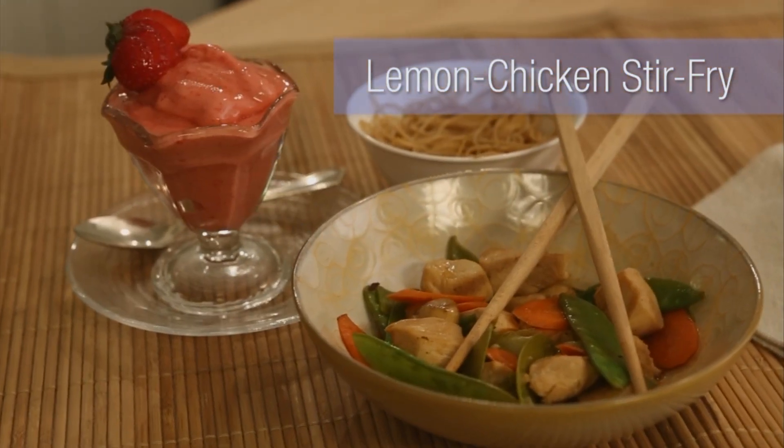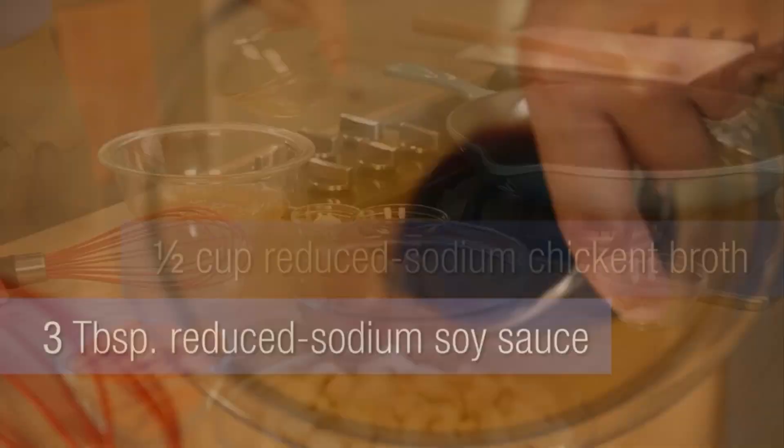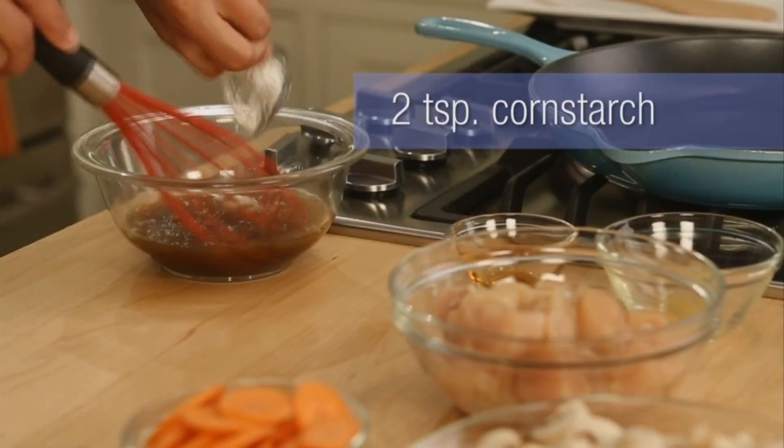So the main course: lemon chicken stir fry. Mix together lemon juice, reduced sodium chicken broth, reduced sodium soy sauce, and cornstarch in a little bowl. Set that aside.